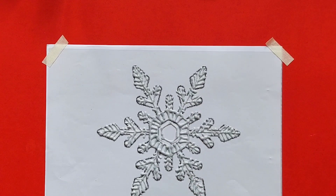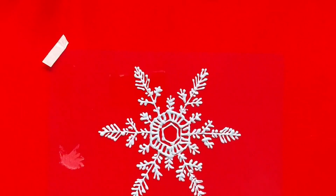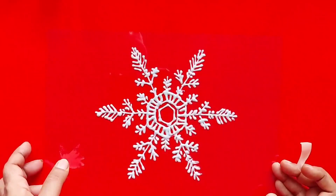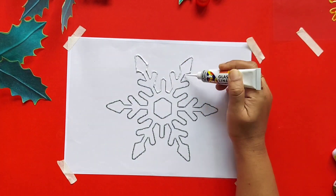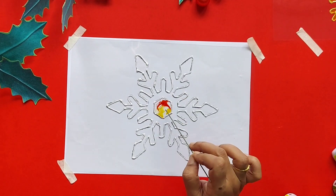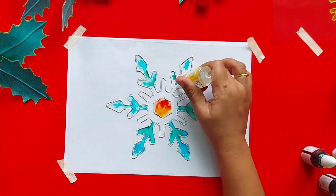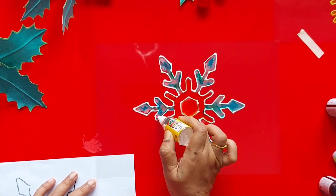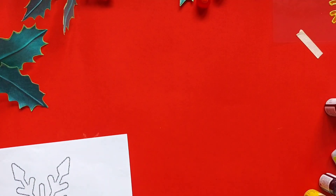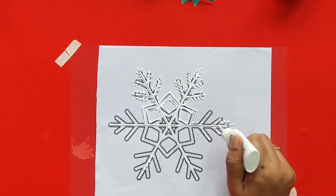Once the design is completed, they are going to look awesome! You can also use glass paint 3D outliner and fill it with colors. Now I have chosen a different pattern and I am using white color 3D outliner.